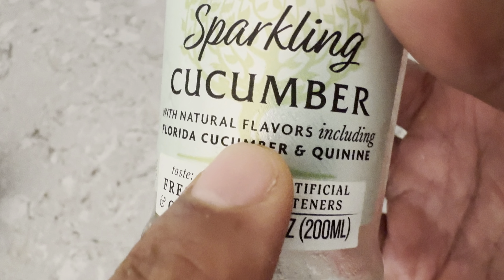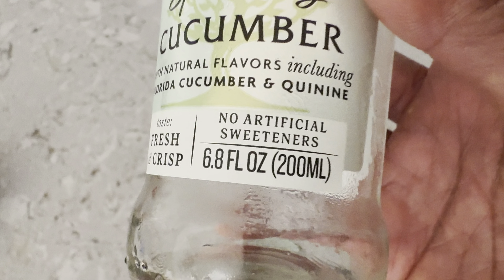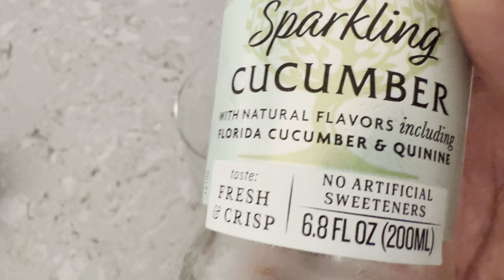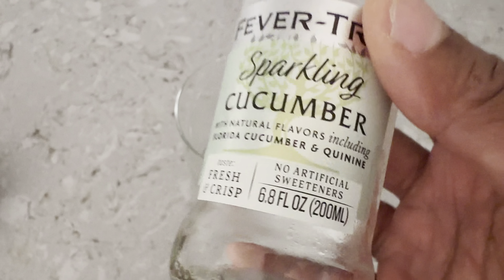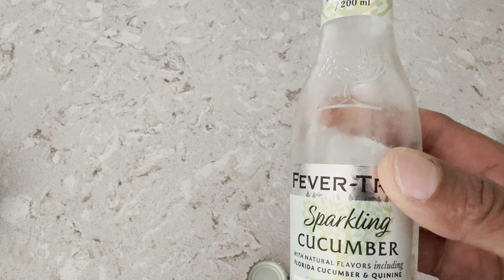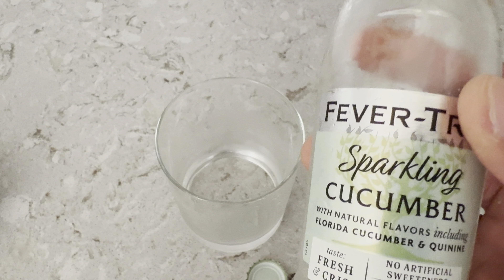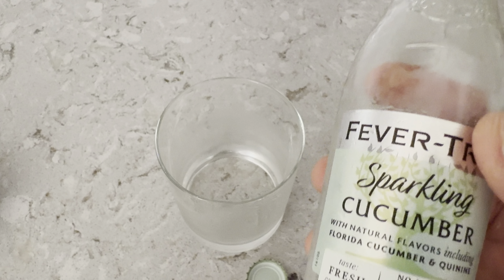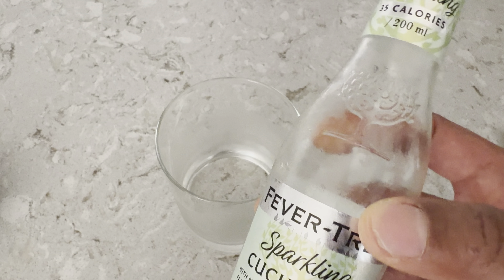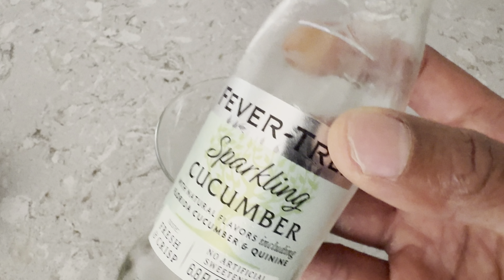It says with natural flavors, including Florida Cucumber and Quinine. So they're not saying that there are no artificial flavors — they're just saying there's no artificial sweeteners. Refreshing. I kind of like it. If you like tonic water, you might like this — you might try this out. Hope this was helpful. Thanks a lot for watching. We'll see you next time.